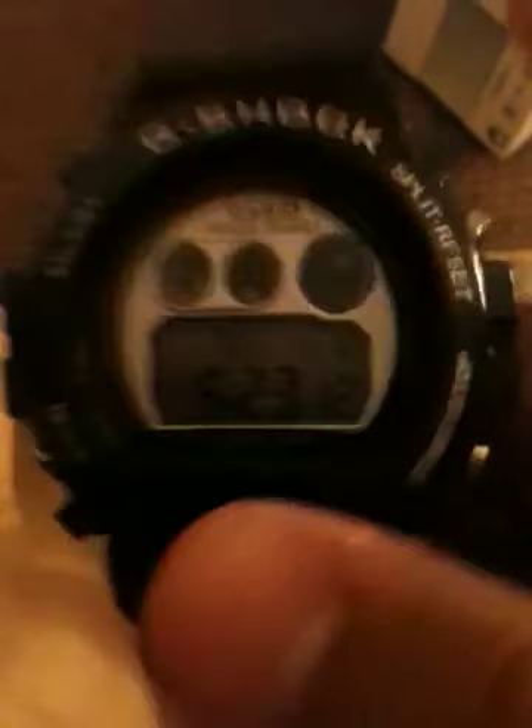Next up, what we have is a black with silver inside G-Shock. This one is one of my favorites — that's why I've worn it a few times. But it is fully functional. It works great. It's actually one of my favorite watches out of all of them. And it is quite easy to see the Casio on this one. Pretty nice in my opinion. So that's my black one.